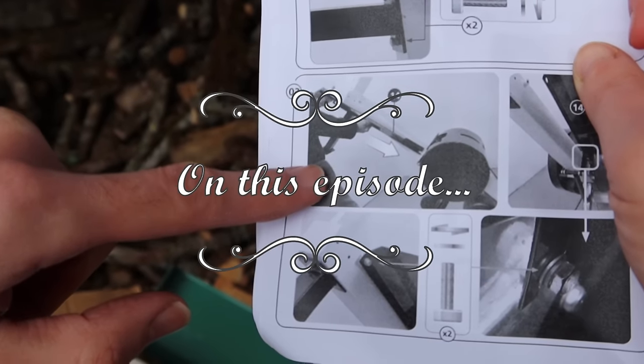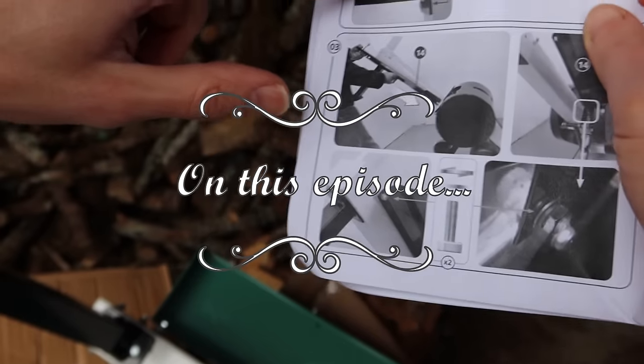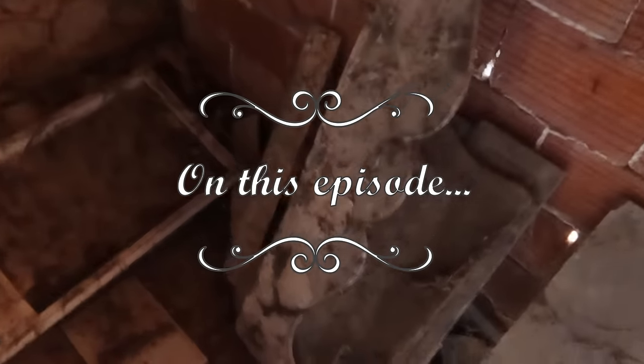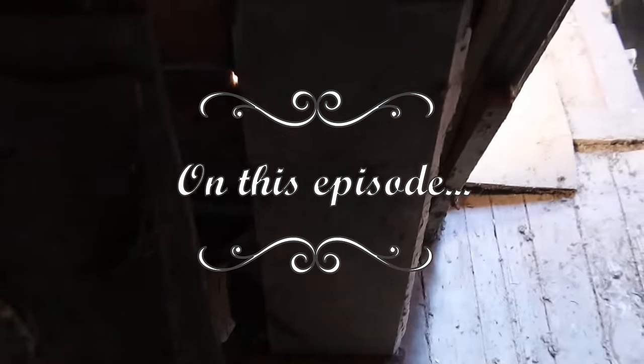The man is doing things, but I don't know what he's doing. Looks like he's got a machine gun. He's like, 'I hate instructions.' But over here there's some stuff. Mysterious things.